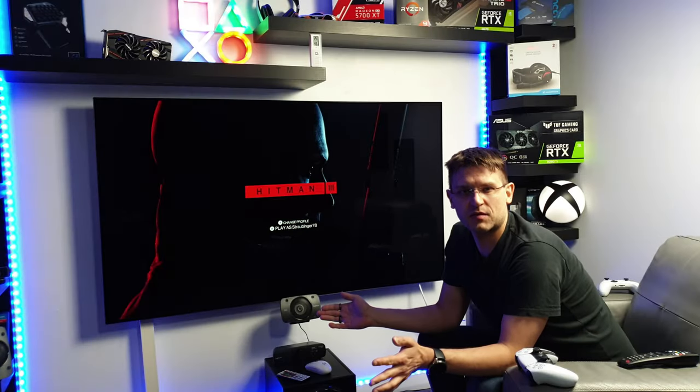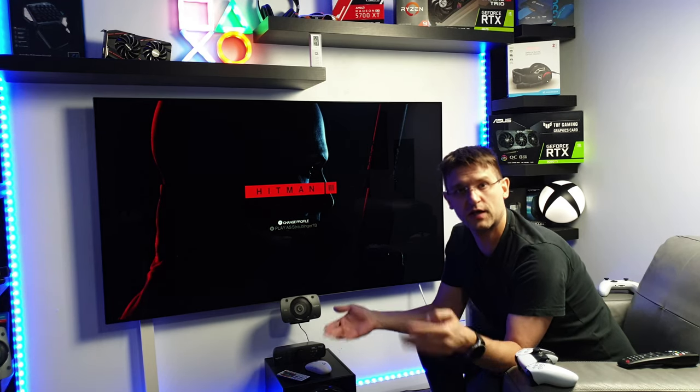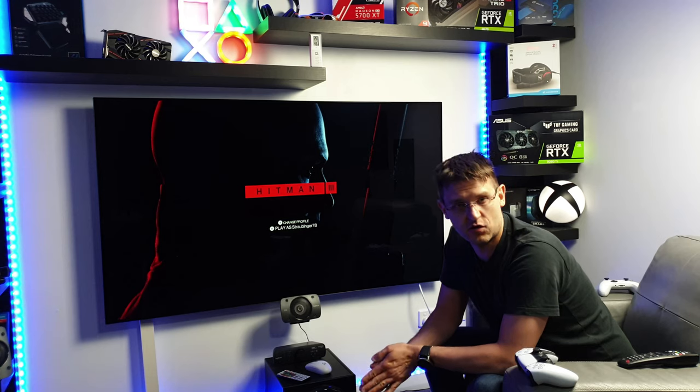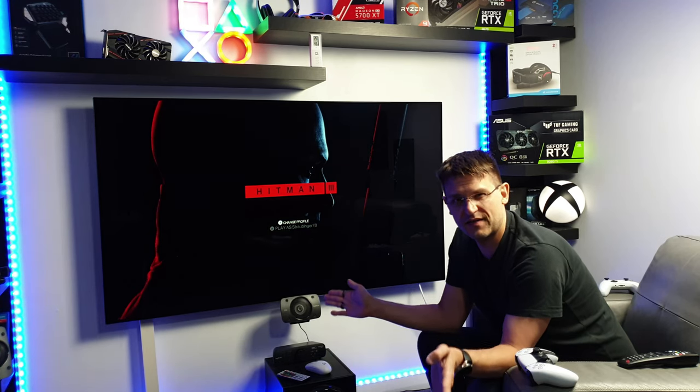Welcome back to my channel Armwork4All. Before we start, a few words from our sponsor — today, myself. This video is sponsored by myself, so if you'd like to support me, do me a big favor and subscribe to my channel, leave me a like and a comment about what you think about the video and the topic today.